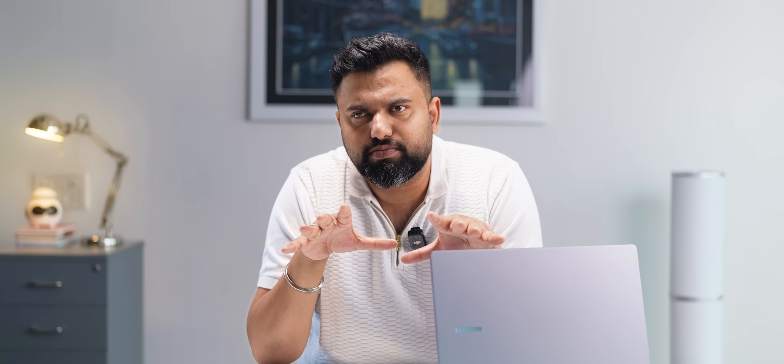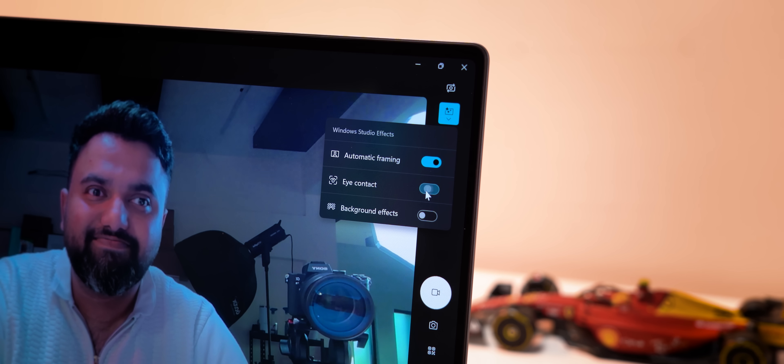Thanks to the 40+ TOPS NPU, this is a Copilot+ PC, and that means it has all the AI features you'd want. There are Windows Studio Effects like automatic framing to keep you in the frame, eye contact to make it look like you're looking into the camera, and background effects too — all of which work well. AI features using the NPU are still somewhat limited, but Samsung decided to take matters into their own hands.